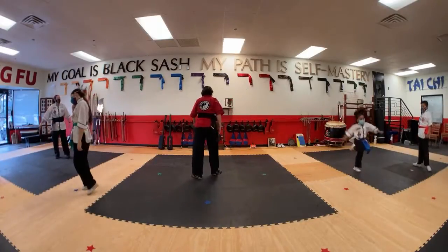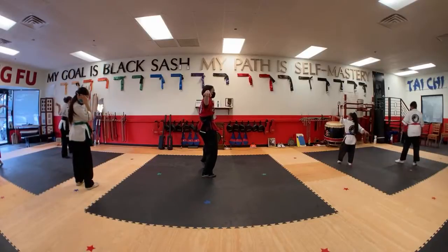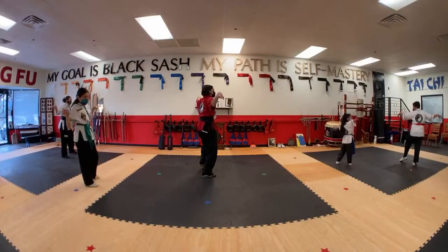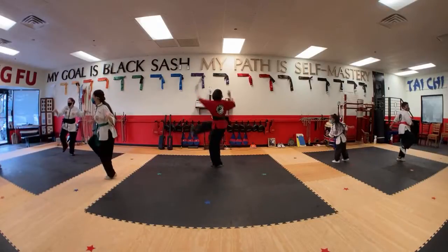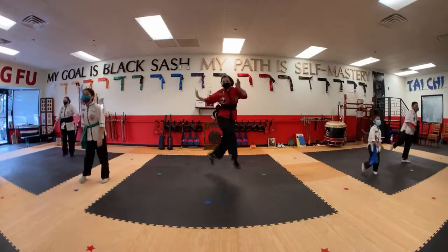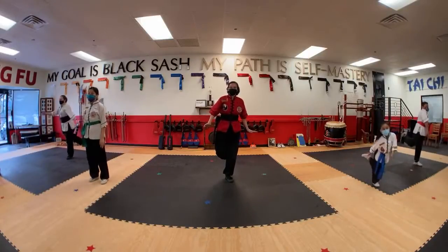Reset. Go back to our left foot forward and use our tiger claws down. Two tiger claws. Is that a crane or a tiger claw over there? Turn, pivot, lift the knee, hop, kick, hop, kick. Hacky sack — one, two. Good, and feet together.